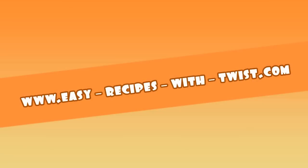Thanks for tuning in and bon appétit until next time. Cheers, Victoria!